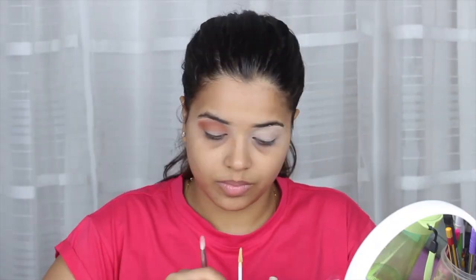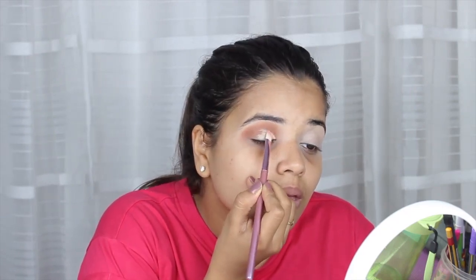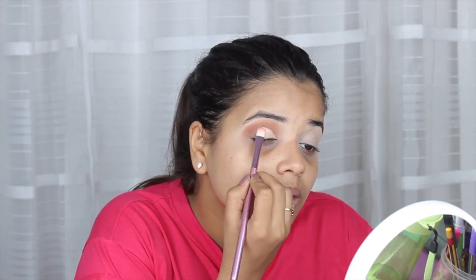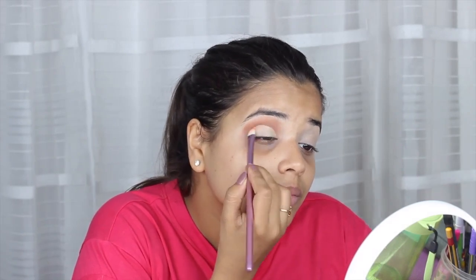And this step is going to be the most important amongst all. With the help of a light intense concealer, I'm going to create an oval shape on my lid with a flat brush. Trust me, it's not only going to make your eyes look more beautiful, but the yellow shade you're going to put on will pop out more.